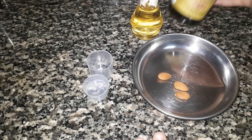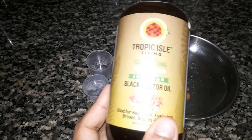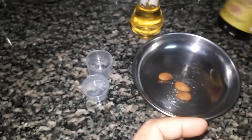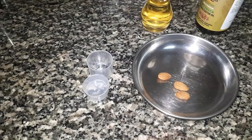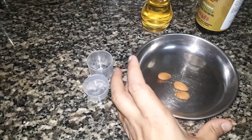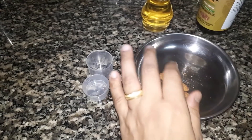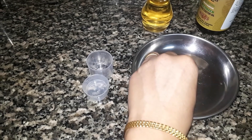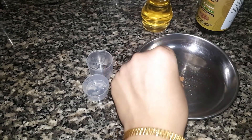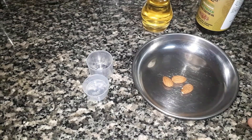We will put the castor oil in for a little bit. We will put castor oil for about 3 minutes. We do not need a large piece — just a small piece will do for the first time.